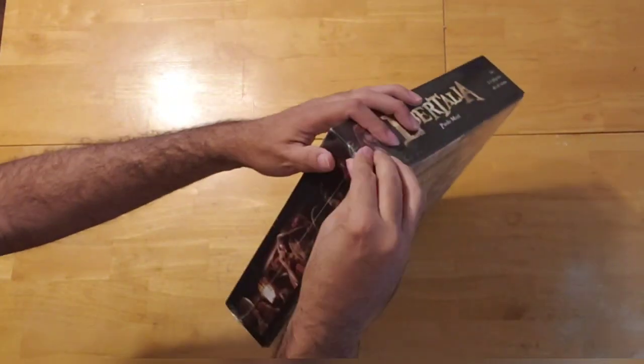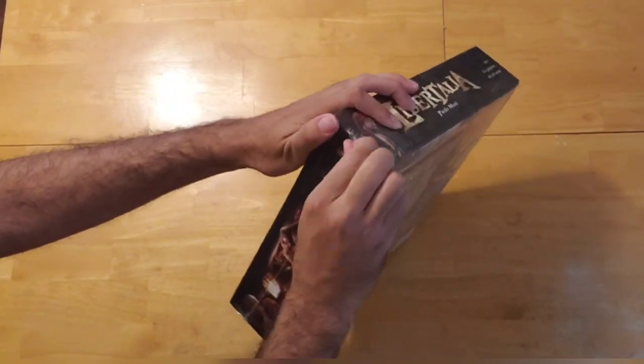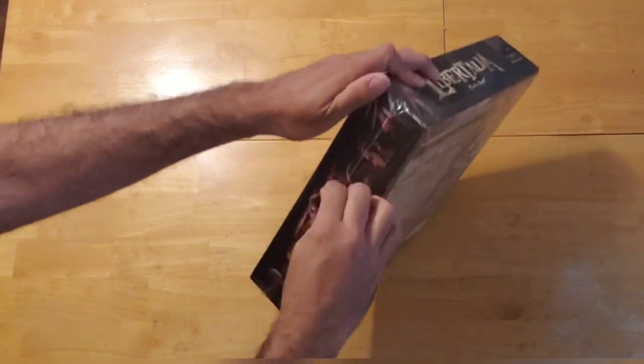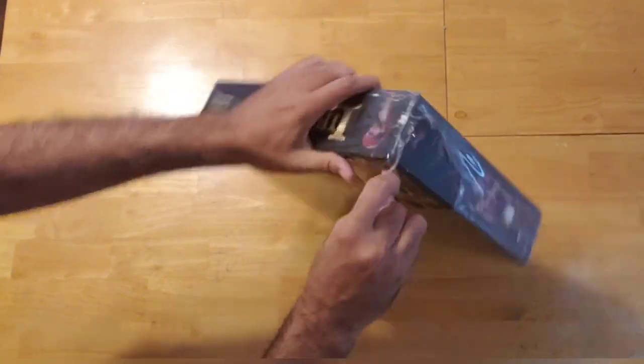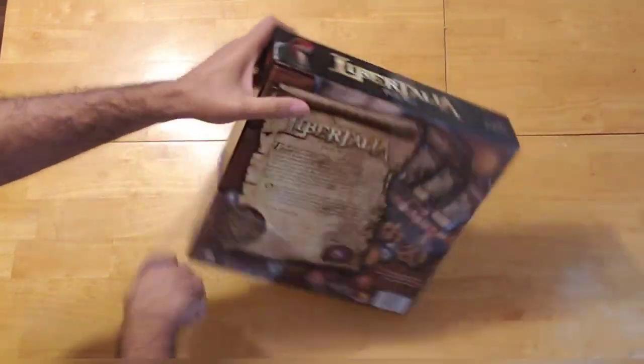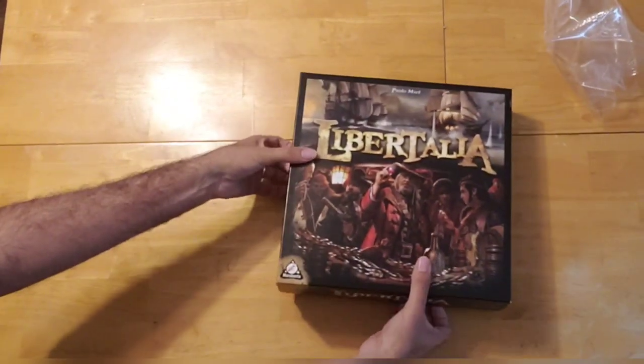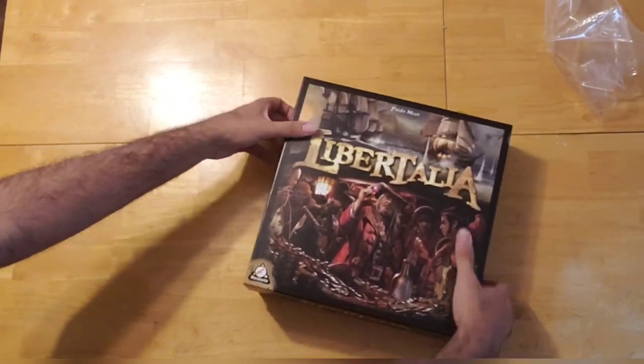So let's take off the shrink wrap here and let us see what is inside. Shrink wrap always gives me such a challenge. Alright, here we go. Let us see what's inside.